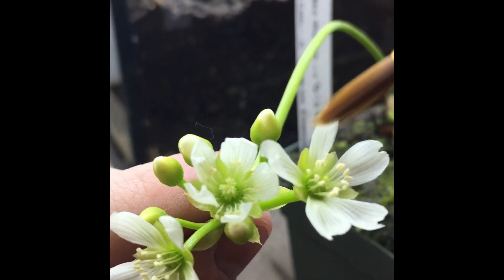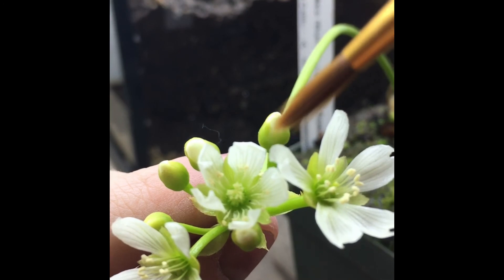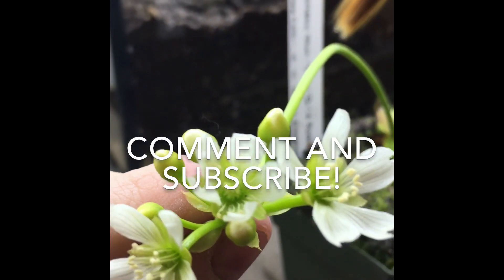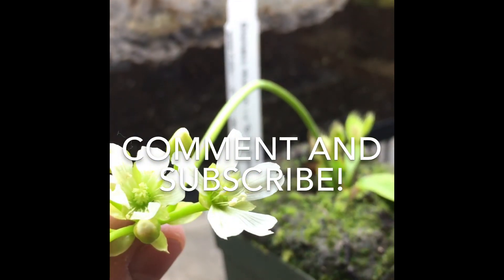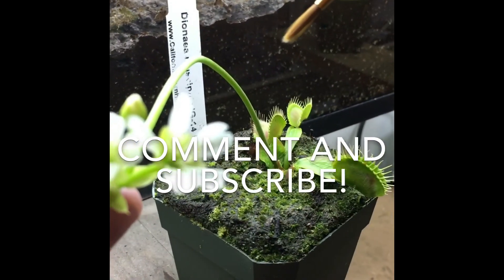My next video will be how to pollinate a Drosera, or sundew — it's very similar but slightly different. So keep checking out my videos for more info on plant care, Venus flytrap and sundew care. Thanks again.